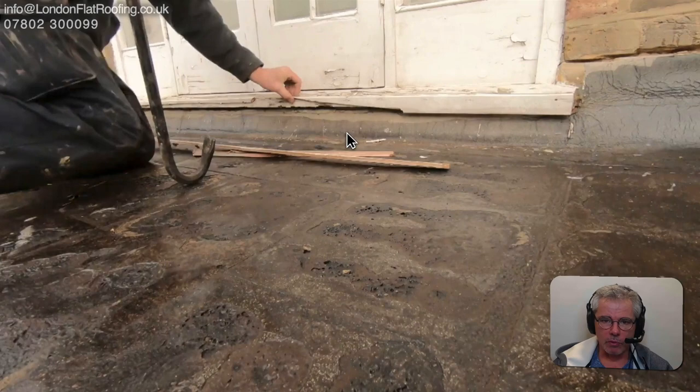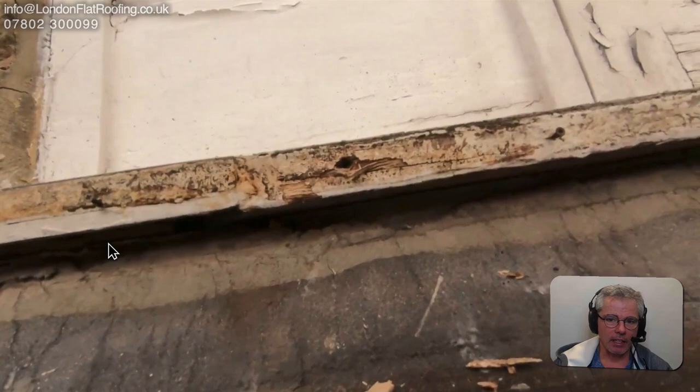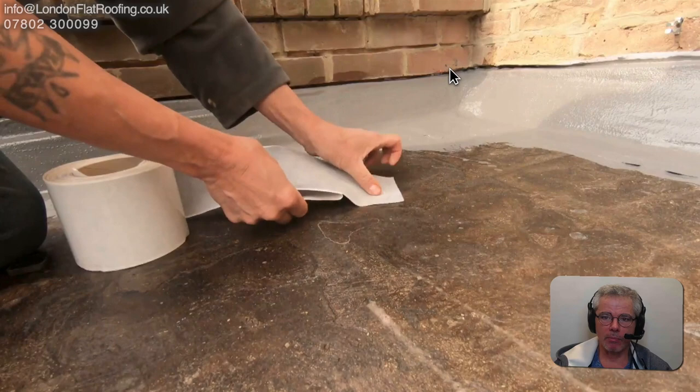The windowsill here has a strip that was put on the front which was stopping us from getting up underneath. On a windowsill, if the doors and windowsills aren't coming out, we need to make sure we get right up underneath as tight as possible, because that's normally where problems occur. If the windows and doors were coming out we would have gone right underneath.